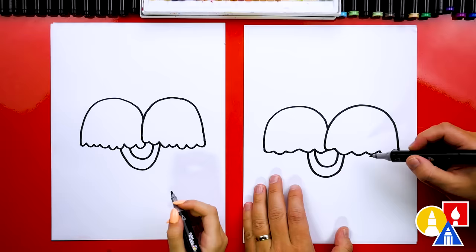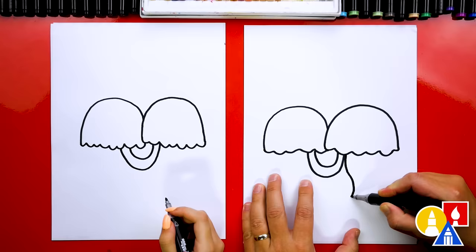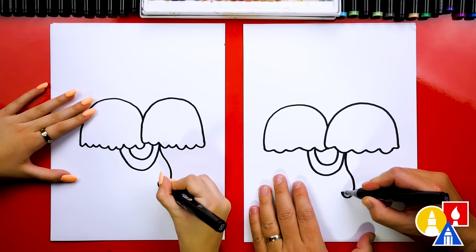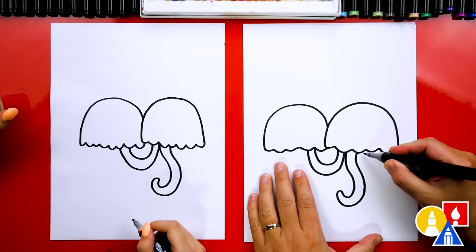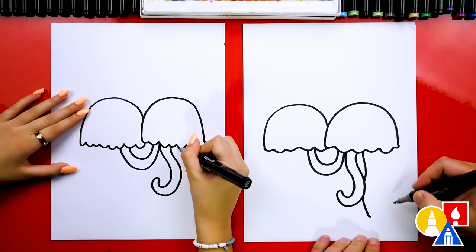Now let's draw more tentacles for each jellyfish. I'm going to start right here and draw one that comes down — it could even curl at the end. Then I'm going to start at the end and draw a little curve, then come back around to make this tentacle thicker. Let's draw another one — we can even draw these overlapping if we want. This one I'm not going to curl, but I'll come back up and connect.